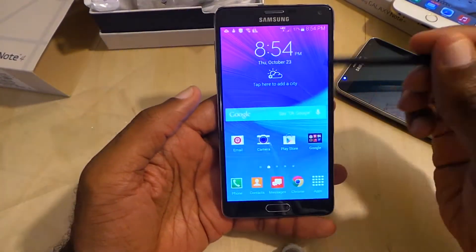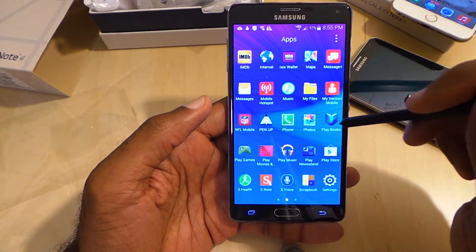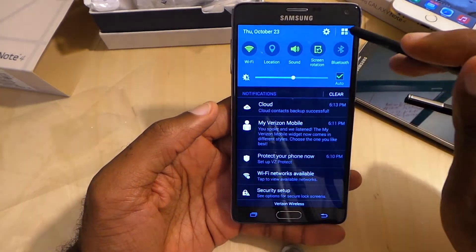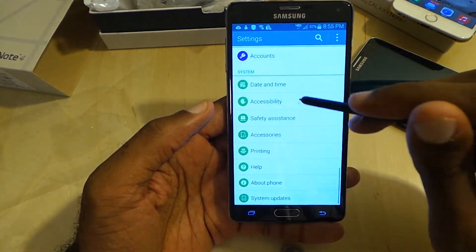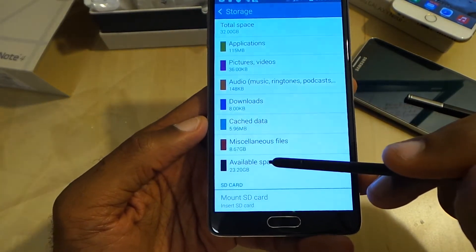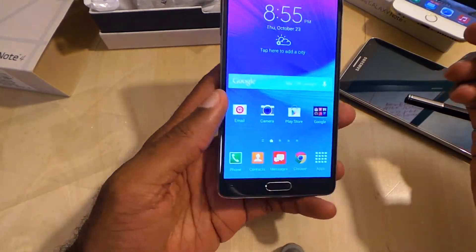Looking briefly at the Note 4 software — of course you've got the S Pen. Let's see some of the apps installed. HandCom Office 2014. Of course you've got a lot of bloatware — all the Verizon stuff, NFL Mobile, Slacker Radio, more Verizon stuff. Storage is 32 GB, and out of the box you've got 23.2 GB available. It's running Android 4.4.4 KitKat, and I also saw it's going to get the latest Android Lollipop coming soon.